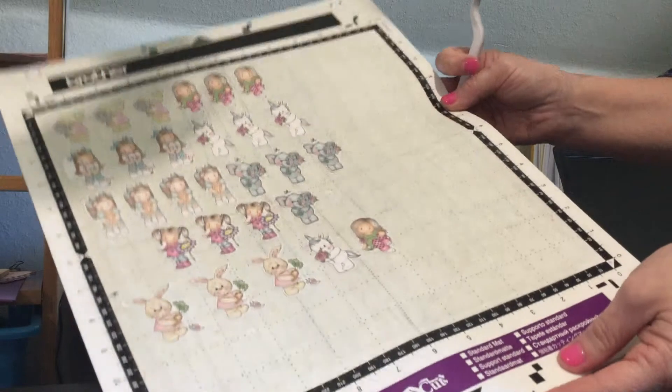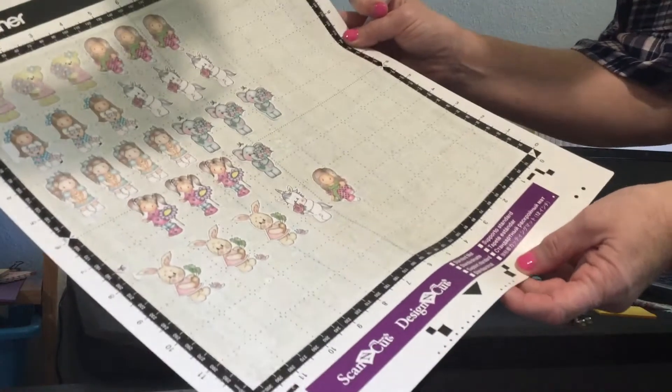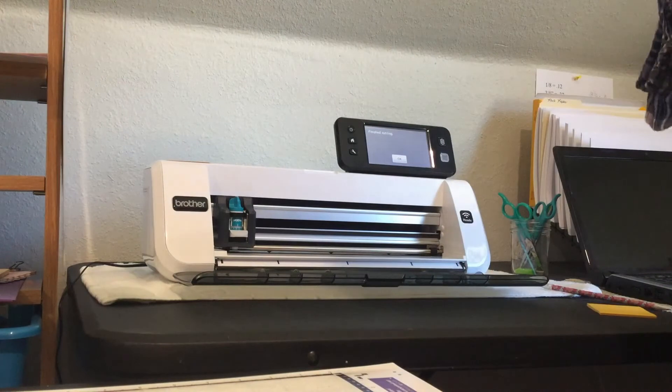No more ink, no more stamps, no more die cuts — it does it all. And you have these adorable images. So anyway I was so excited to show you all that. Thanks for watching.